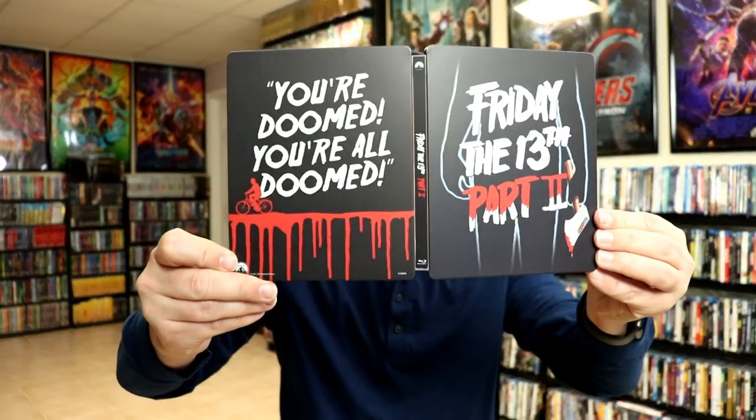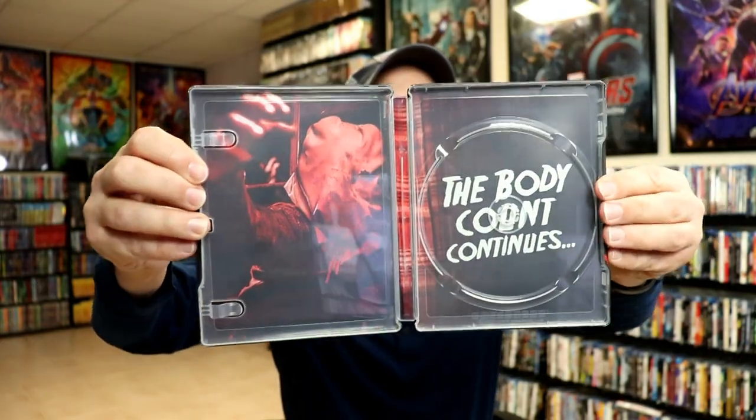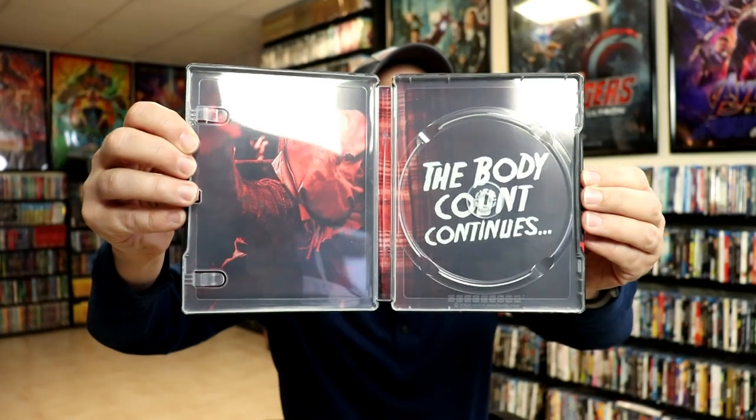Really nice looking image. Then we open it up — we have the front and the back together. On the inside, we do have just the Blu-ray disc and, of course, a digital code. So a little bit of disc art there, and we do have some inside artwork.